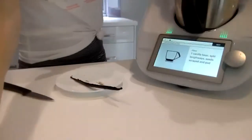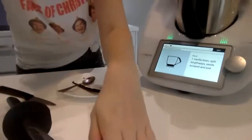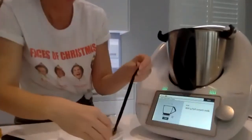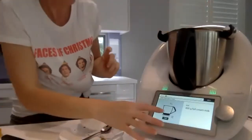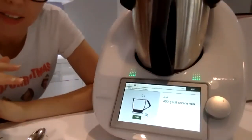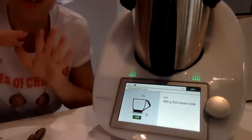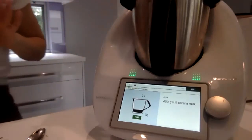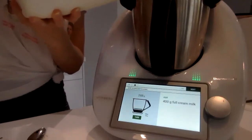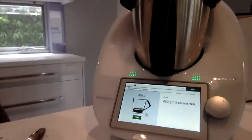I'll put the vanilla seeds and pod into the Thermomix jug. The rest is fairly straightforward. I'll bring you in so you can see what I'm doing on the screen. Every time I press Next in guided cooking the scales come up, ready to add the next ingredient — so you don't have to use measuring cups. I'll just pour the milk in.